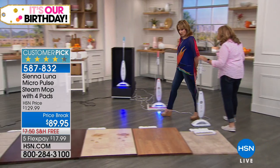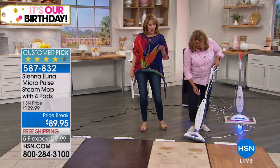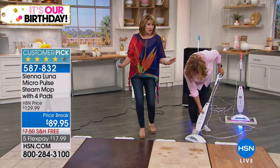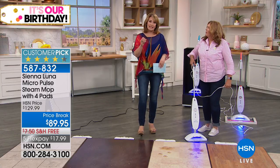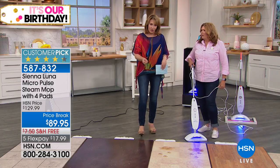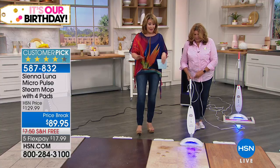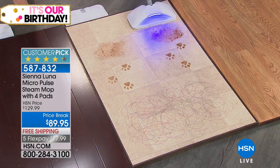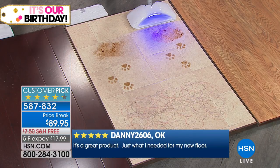Now we're going to come on over here. One thing I want to tell you guys up front: my house is almost 100% hardwood floors, except the bathrooms are tile. Even my kitchen is hardwood floor. I've always been very hesitant to use a steam cleaner on hardwood floors, because you don't want to sop and saturate your hardwoods at all.